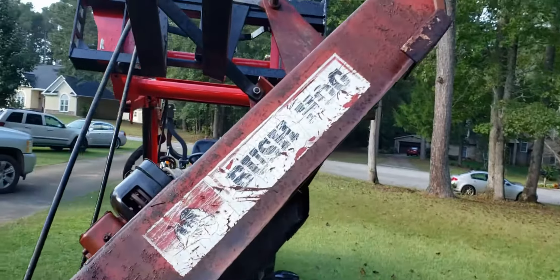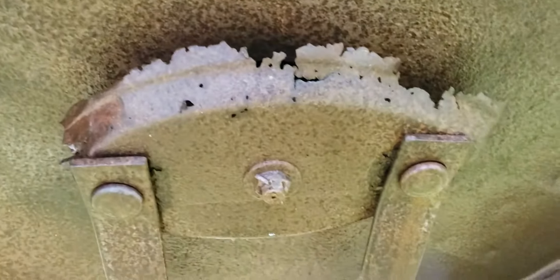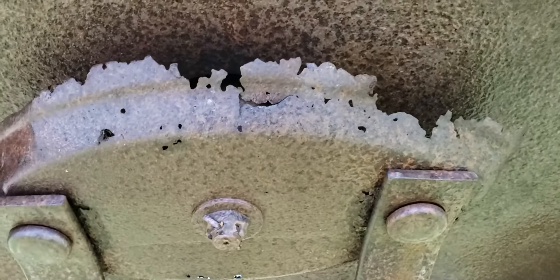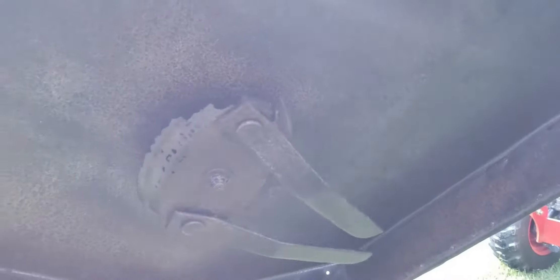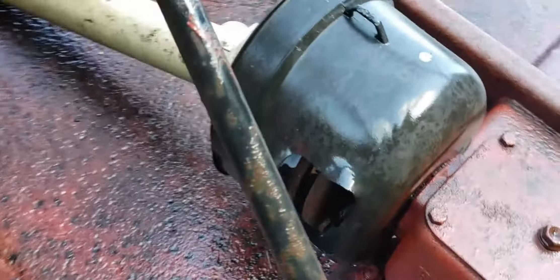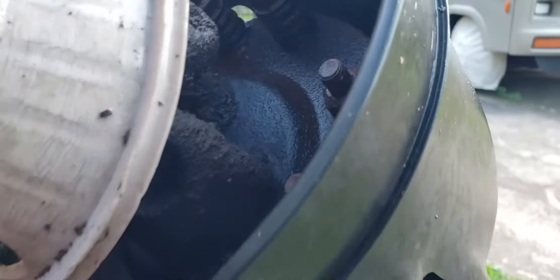This is the Bush Hog brand brush cutter that he gave me. We know it's going to need a new stump jumper. The blades don't look too bad - I can sharpen them up a little bit, but they're not worn too terrible. The stump jumper's rusted all to pieces, but this thing spins really good. I've just got a few small cracks or rust holes - I can get some plate and patch them up. I think that's a slip clutch on it, but I'm not real sure - I'll have to check into that a little more.